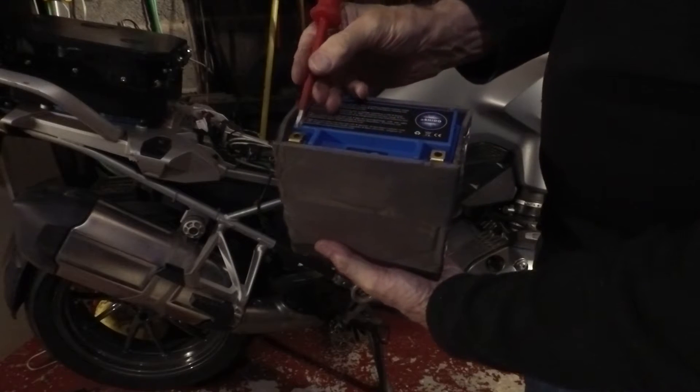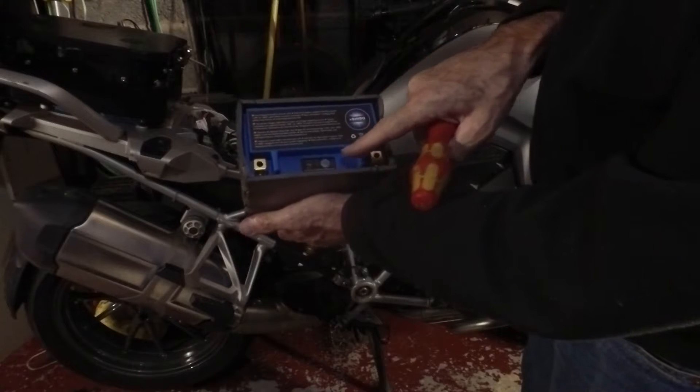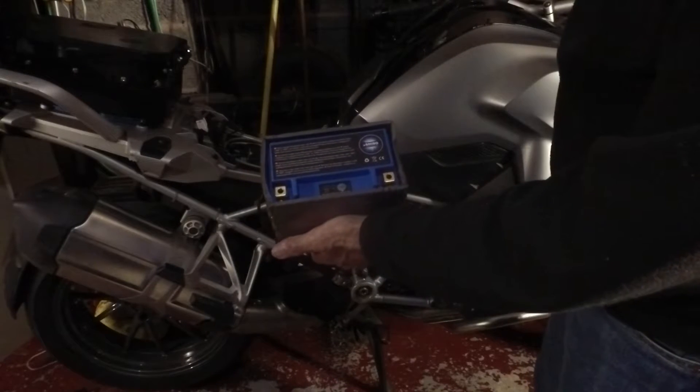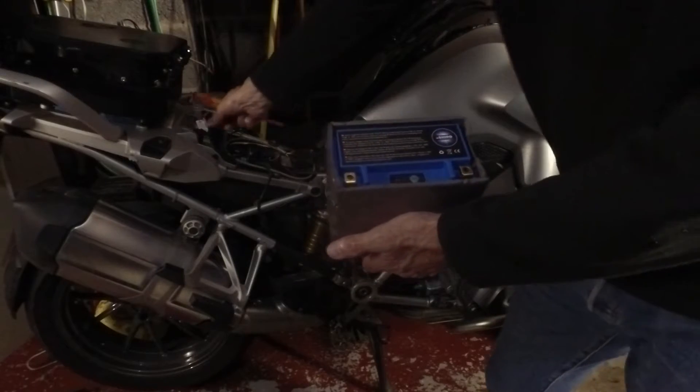Terminals are the same way around - positive on this side, negative on that side. It's got a little tester on the top which is going to be difficult to use or see, which is one of the reasons for getting this Optimate one.